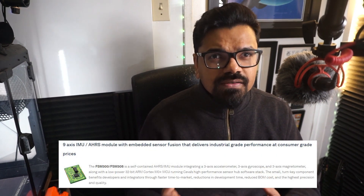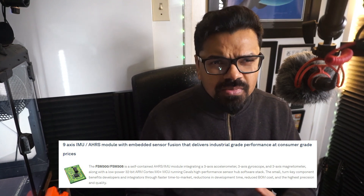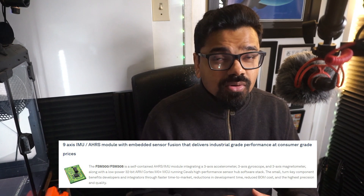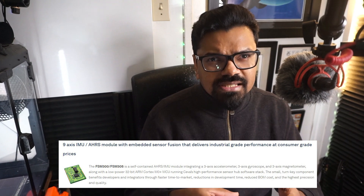Hello, my name is Anthony Shivkumar and in today's video I'll be showcasing the integration of the SEWA FSM-300 AHRS sensor with the Nordic Semi NRF5340. The FSM-300 serves as a comprehensive AHRS IMU module featuring a three-axis accelerometer, three-axis gyroscope, and a three-axis magnetometer. It also incorporates a low-power 32-bit ARM Cortex M0+ MCU running the high-performance SEWA IMU algorithm — the sensor hub software stack.